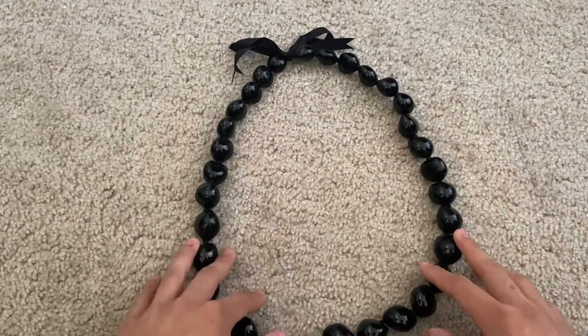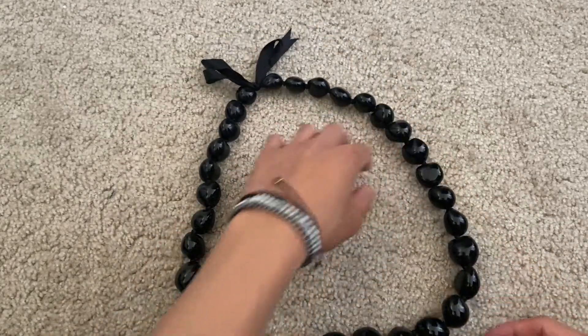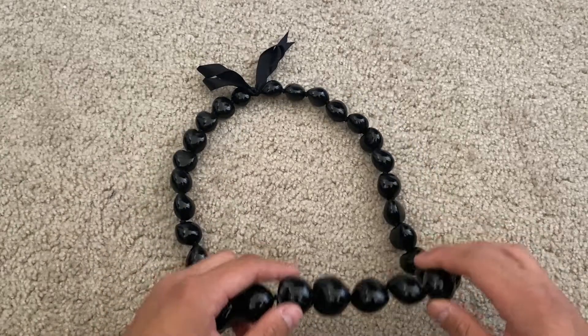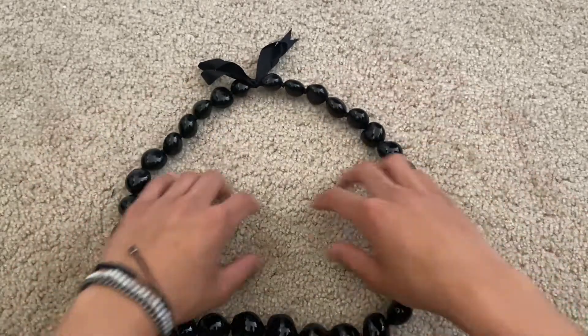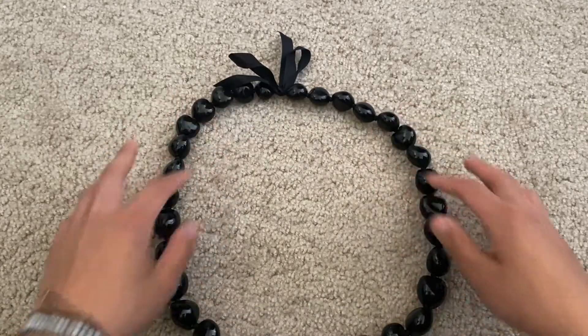This necklace is 32 inches long and it looks amazing in person and when being worn as well. Since it's an all-black colorway, it makes it super easy to add on to any outfit and it could be a very outstanding piece.